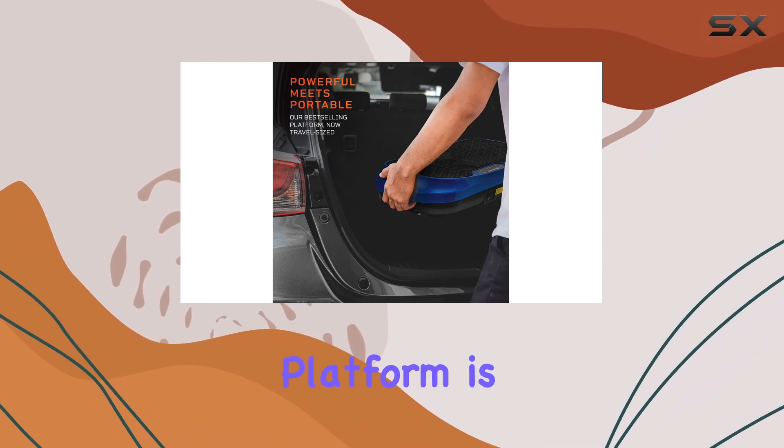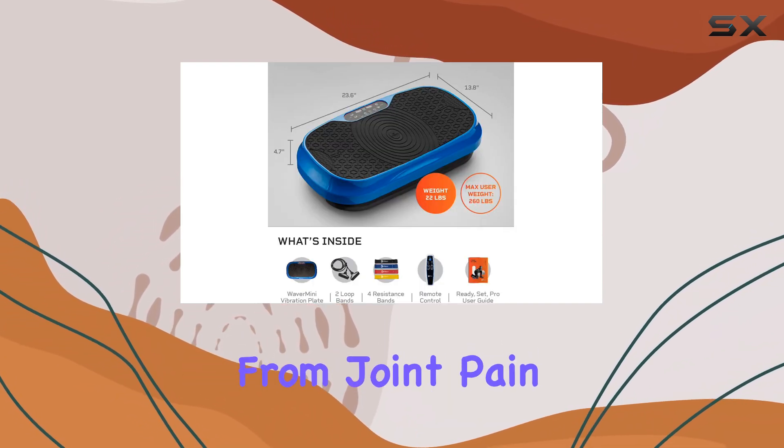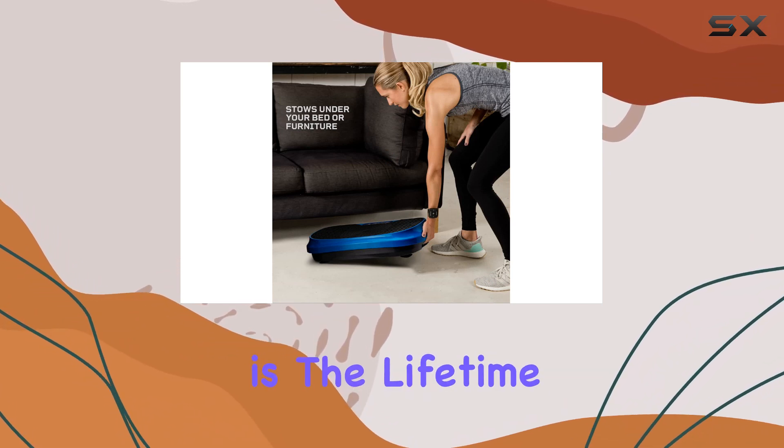Not just for humans, this platform is also beneficial for pets, especially older ones suffering from joint pain. It's heartwarming to see them enjoy the same therapeutic effects that we do. Another standout feature is the lifetime warranty and the support available through LifePro's Guiding Angels.